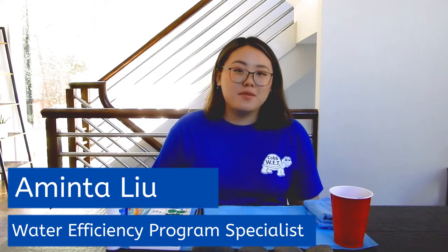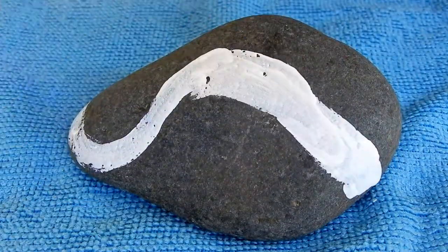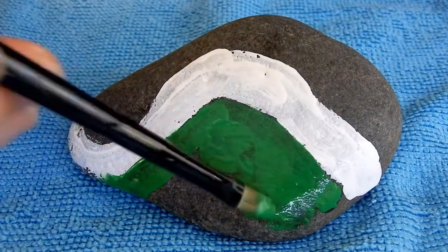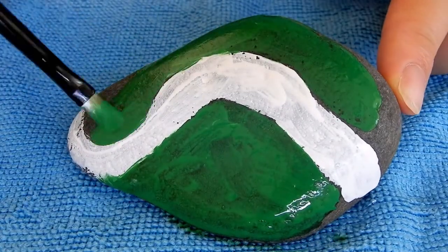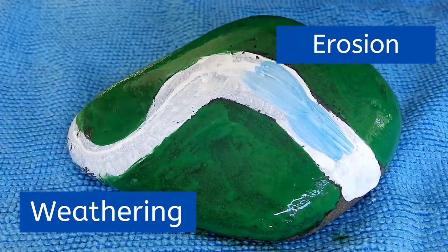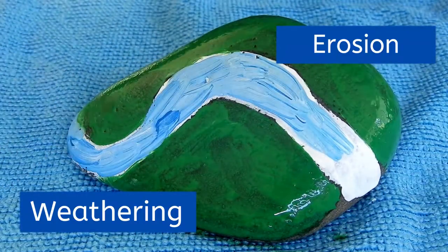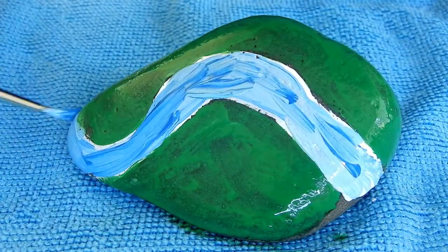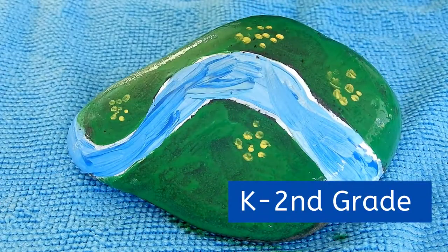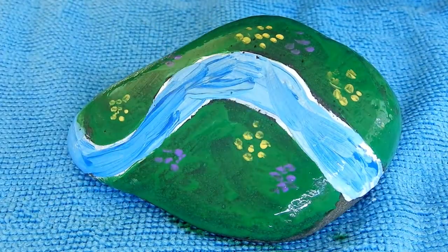Hello everyone! My name is Aminta and I am a program specialist at Cobb County Water Systems Water Efficiency Program. Today I'll be sharing with you a river rock painting activity using items you may already have at home. River rocks are a great way to learn about water's role in weathering and erosion. This video will guide you to blend science and art together. It's especially great for families with youth from kindergarten to second grade. So let's get started, shall we?